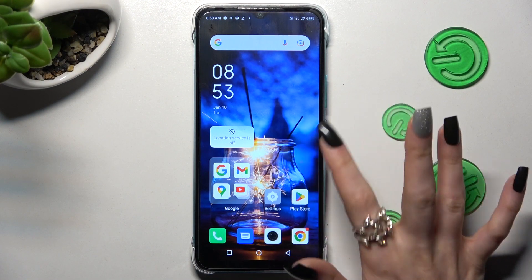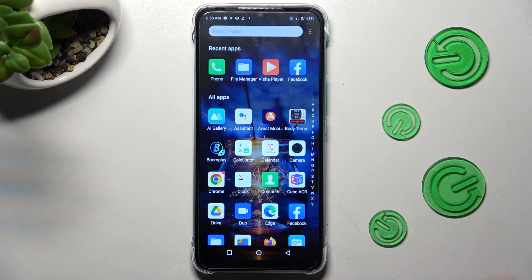First of all, you need to locate the clock app. When you find it, click on it.